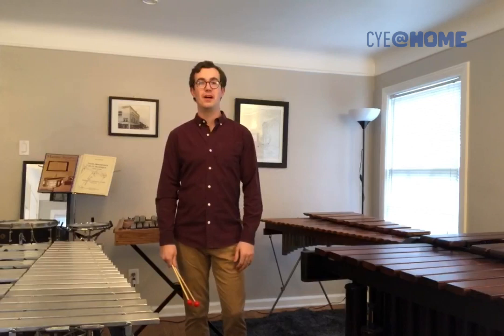Oh, hi! I didn't see you there. Welcome to my practice room. I'm Jay Ritchie, and I play percussion and timpani with the Detroit Symphony Orchestra. Since you're here, I guess I can tell you about some of my instruments.